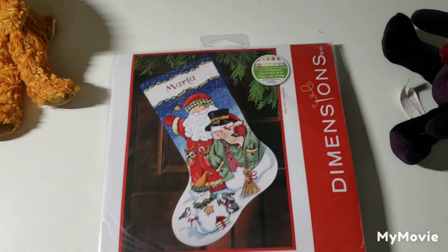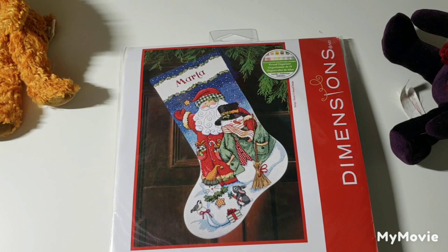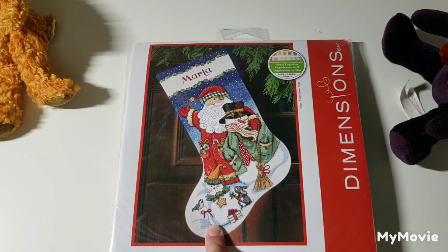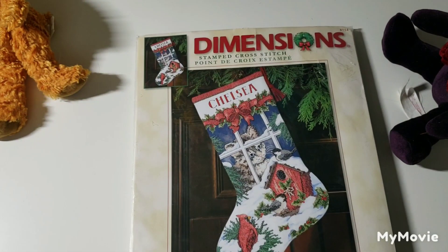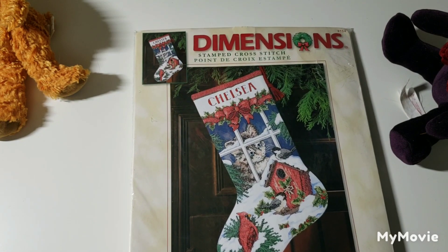This one is Santa and Snowman Stocking by Vicki Howard, and the one thing I love about it is this cat snowman — I think that's the cutest thing. I love the whole stocking but that's my favorite element. These poor cats looking at birds — it's like the birds are taunting them. Windowsill Pals by Martha Edwards — again this is a stamped kit.